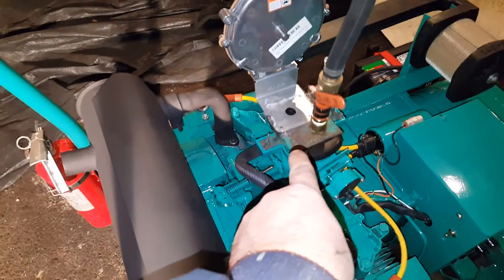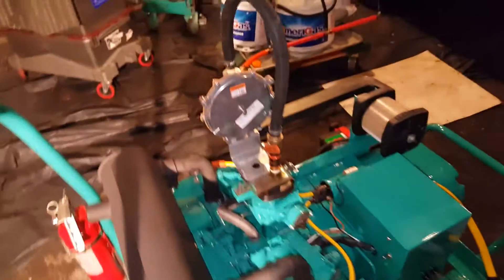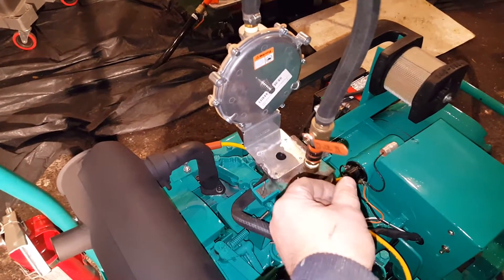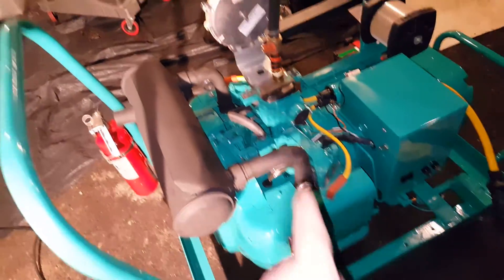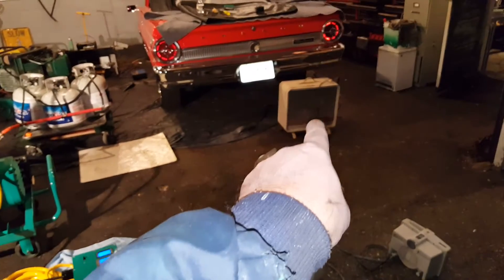I just took this contraption off the 4.0 VFA, slapped it on here — five-minute drill job, very simple, no other adjustments. I just had to open this up slightly since this is a bigger unit, 6.5 kilowatts as opposed to 4.0. Tonight I've got six heaters running. The big heater in the back — I melted the plug on that the other day, so that's out of commission. That's the capacity right now.